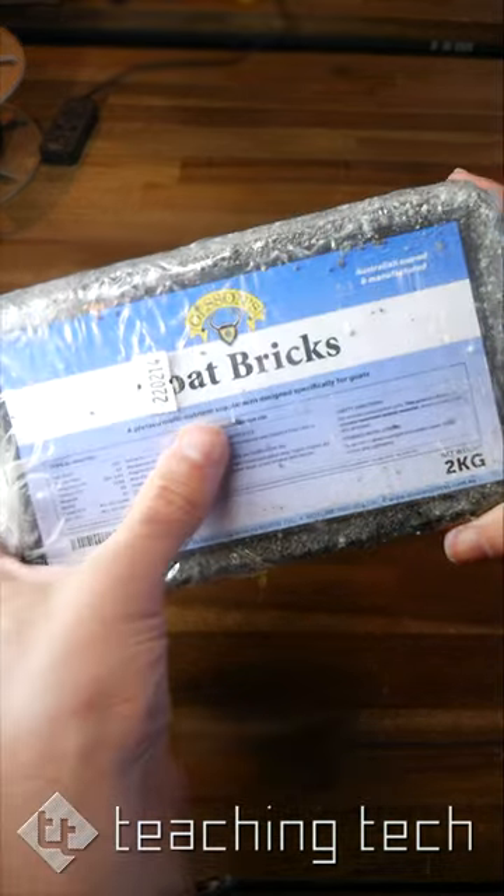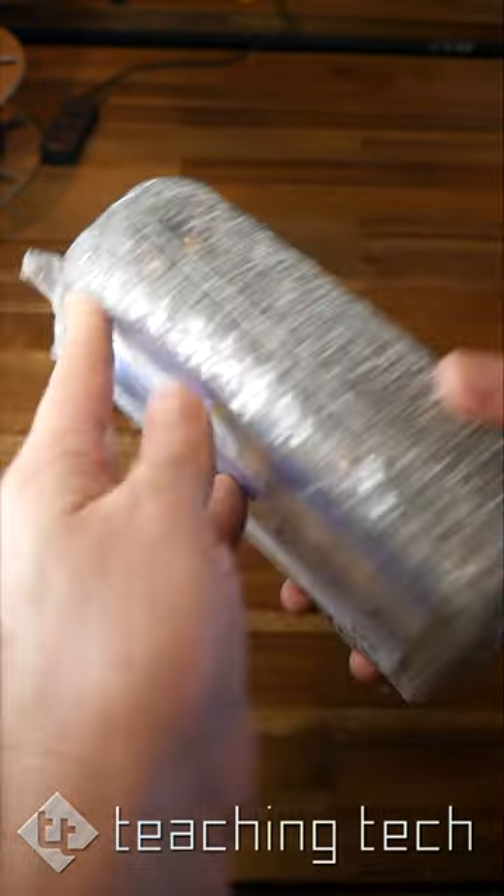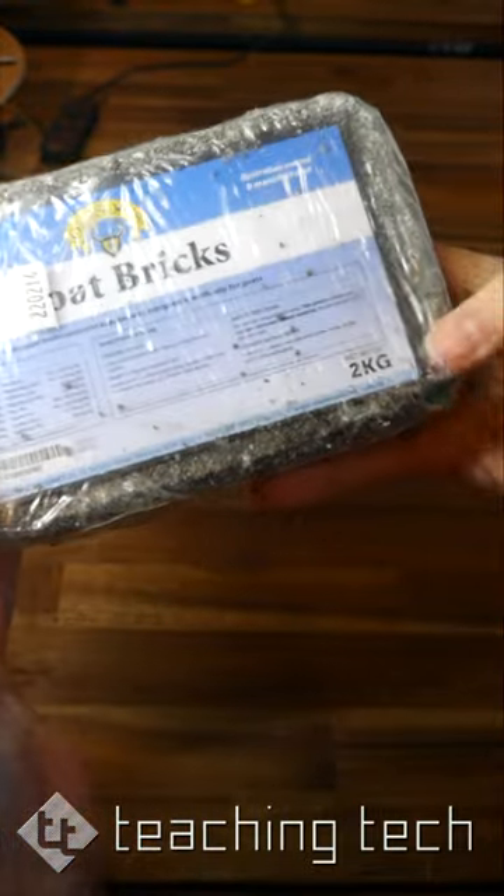And this is a goat brick, also known as a goat lick. It's a part of their diet and it needs to be mounted out of the rain — but how?